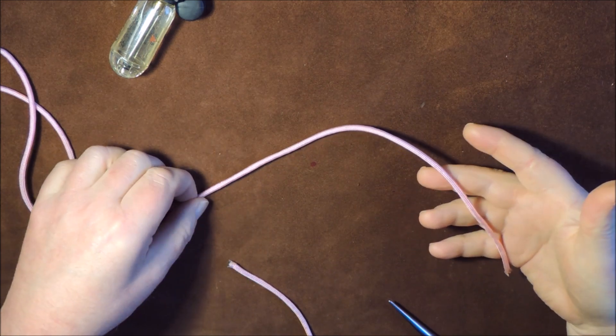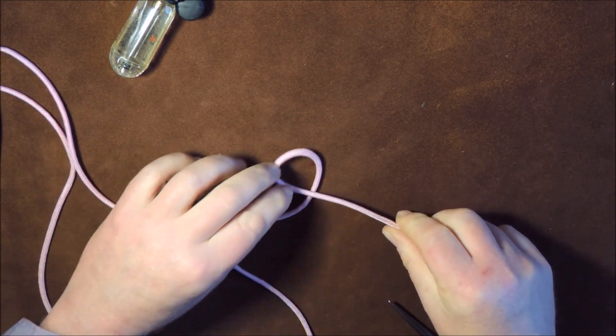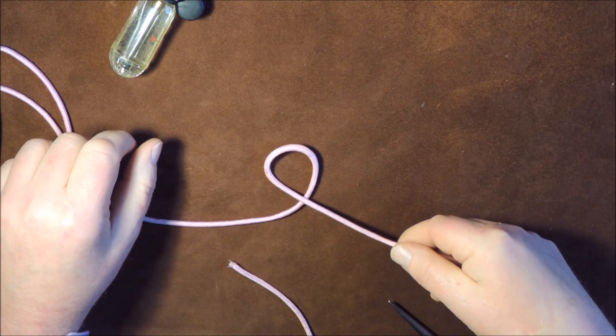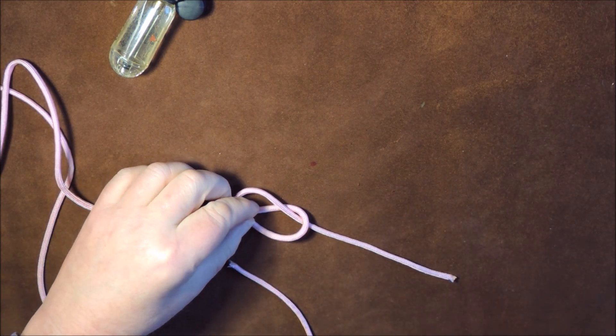Just get hold of your rope or cordage like so, and between your finger and thumb just twist it so it forms a loop just here. Then twist it a bit more and it'll form a second loop over the first loop.